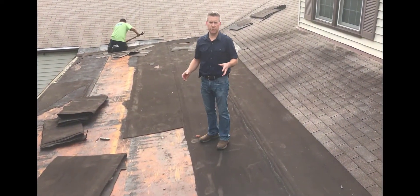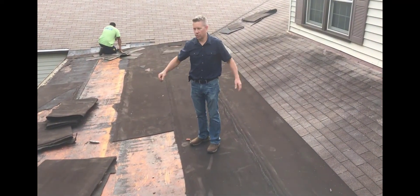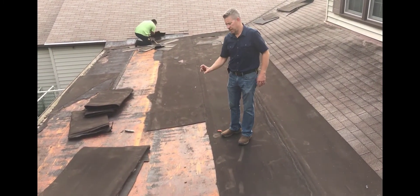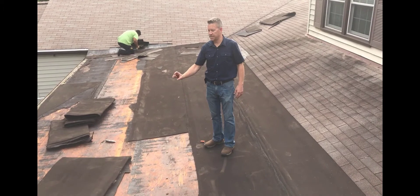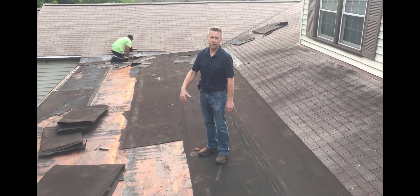We're going to replace this with a thermoplastic olefin roof. It's going to be completely white. It comes in 10 foot wide rolls. It's going to reflect all the sun's rays and keep everything cooler down below. And it will also have a 1 inch ISO insulation board that's going to keep the heat from transferring through to the roof.